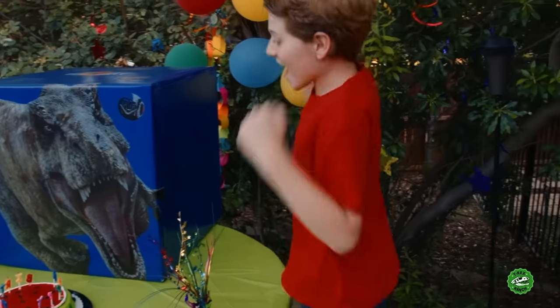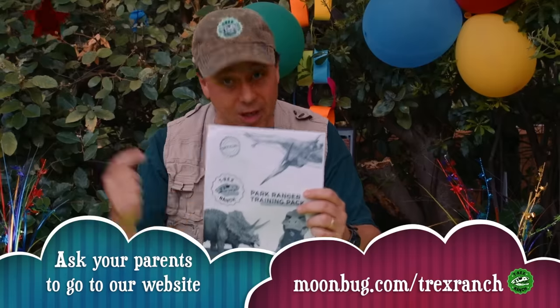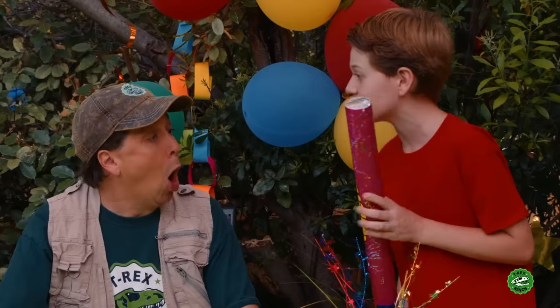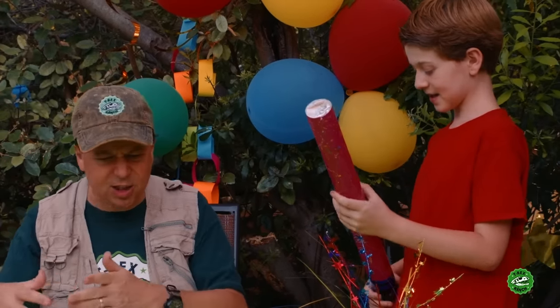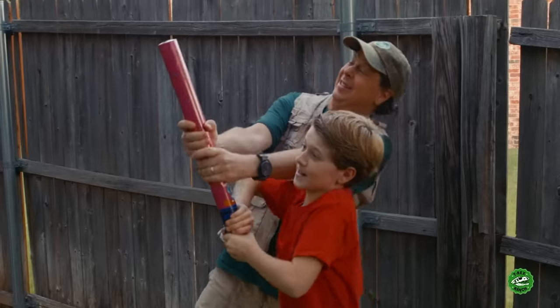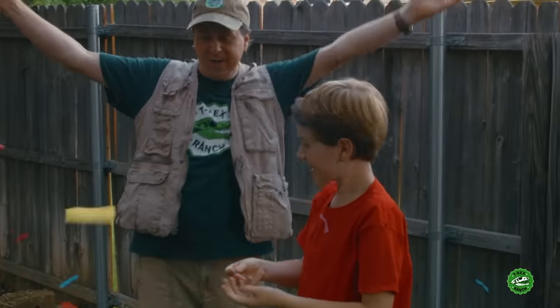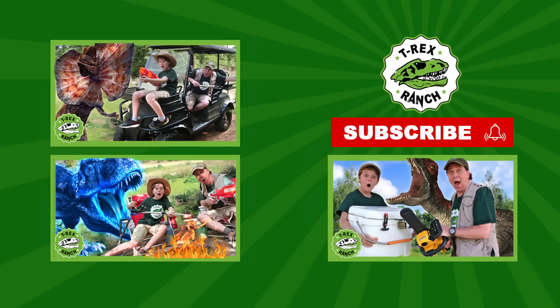Hey Park Rangers, did you know you can download your own copy of the official T-Rex Ranch Park Ranger training pack? All you've got to do is go to our website, www.moonbug.com slash T-Rex Ranch, and that's where you can download it. Hey Park Ranger LB, you forgot we have to do the confetti blaster! Oh yeah, I forgot about the confetti blaster - it was inside the surprise box! Confetti! Happy birthday, dude! Hey Park Rangers, if you like this video, please subscribe to our channel and give us a big thumbs up.